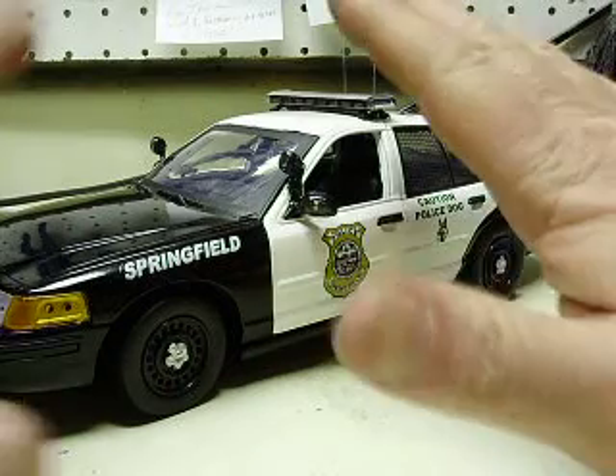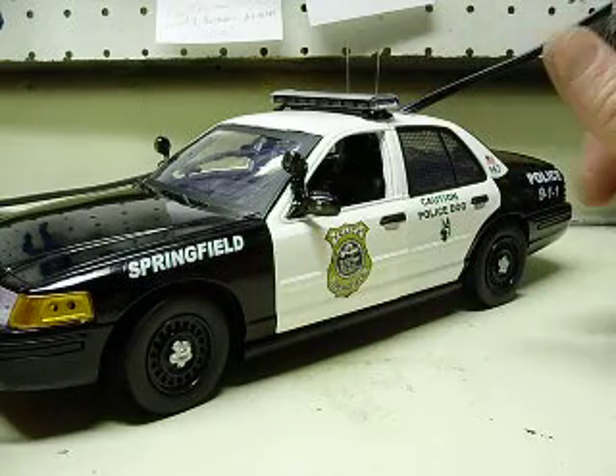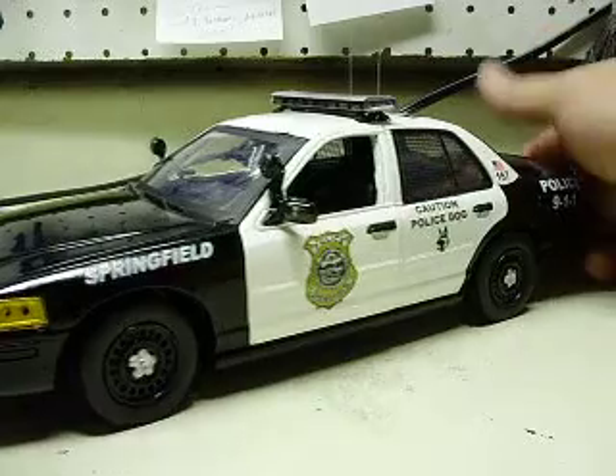I'll do a quick video of the vehicle itself and show you what I've done. Then I'll make you a video just for the light bar so you can have a better understanding of how it works. So let's go ahead and turn this on.